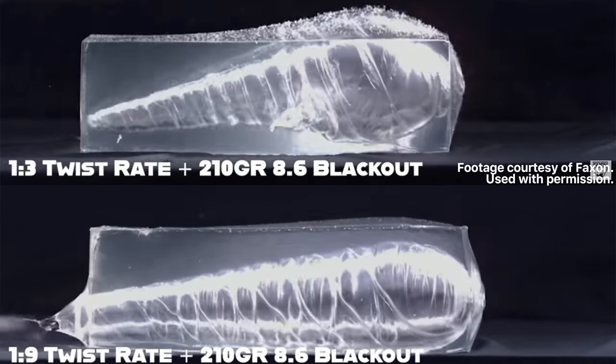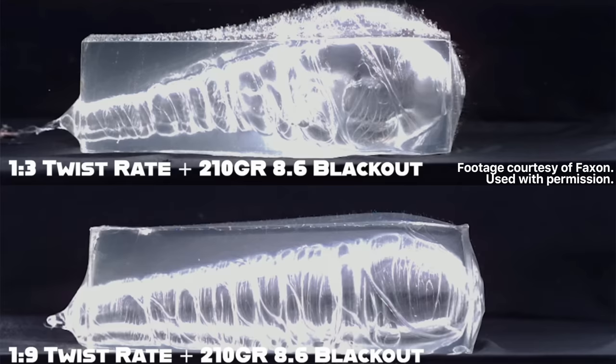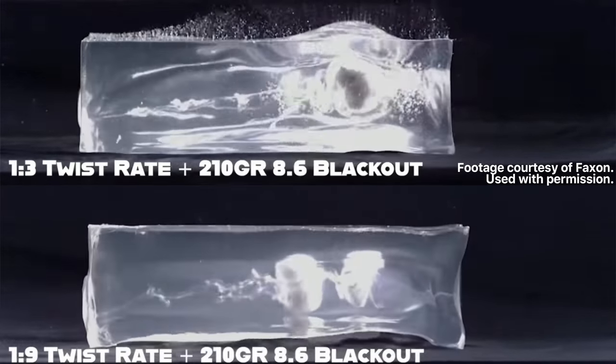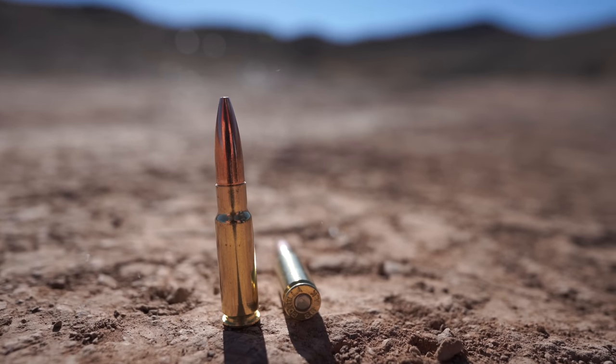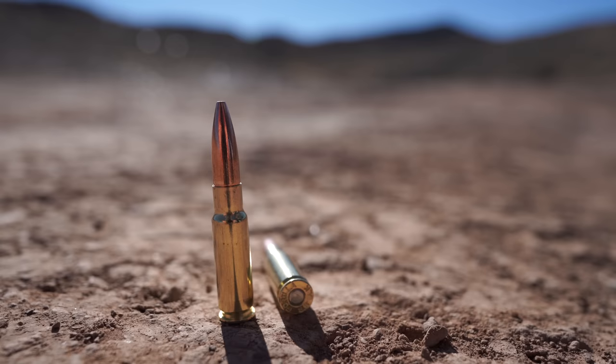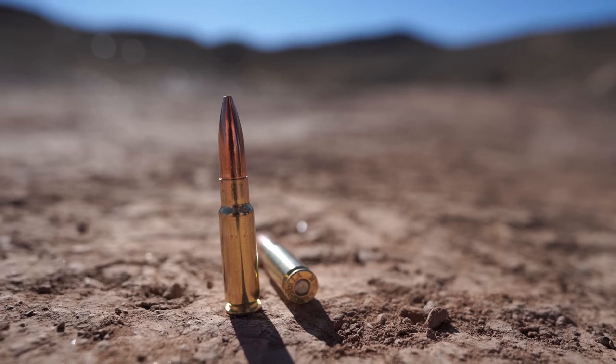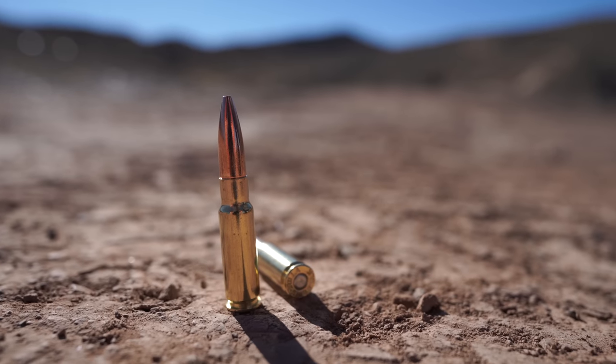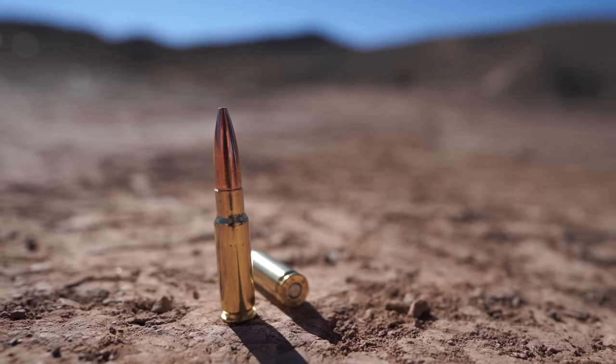So it's just a completely different approach to killing an animal with 8.6 Blackout — it's adding rotational energy instead of just more velocity. In fact, there's so much rotation of this bullet that you can't use your traditional cup-and-core bullet because it just spins apart midair. You have to use a heavy bonded bullet or a copper bullet with 8.6 Blackout, otherwise it just won't work.